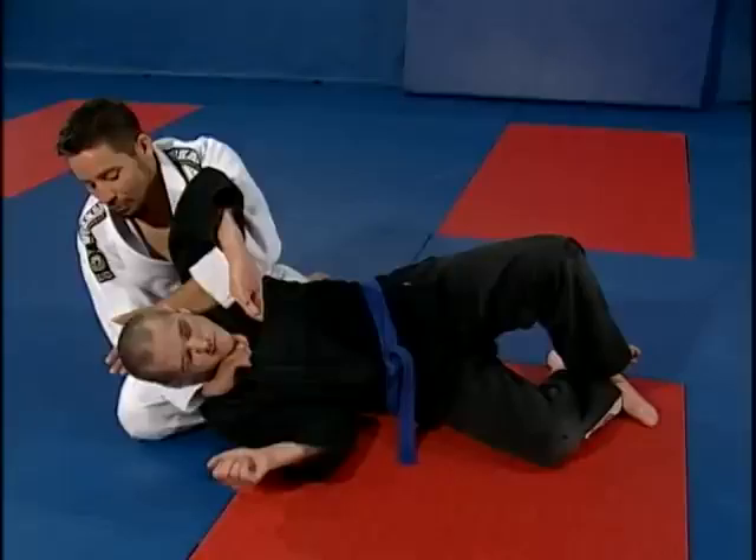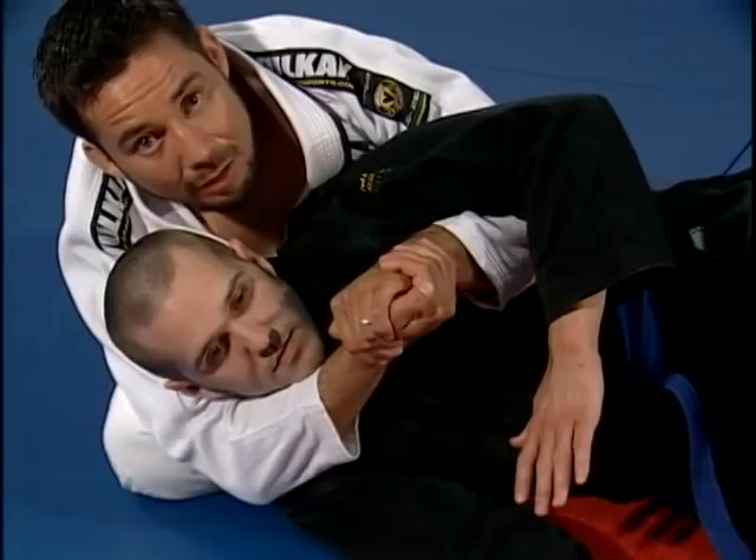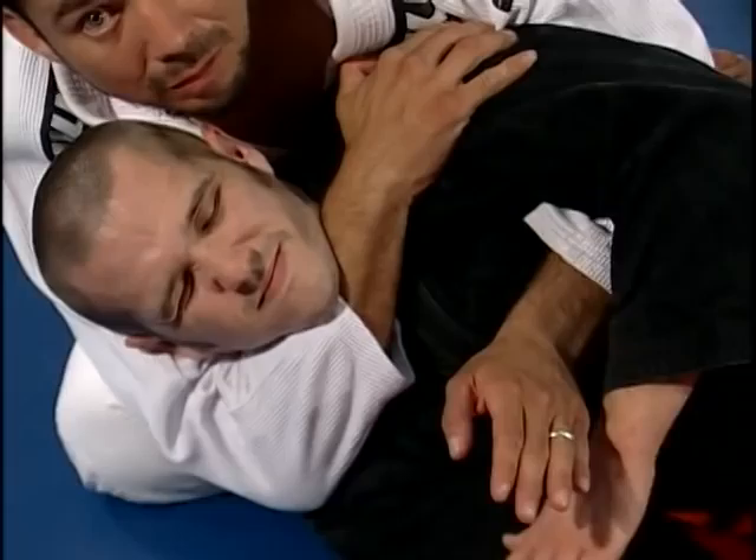If you're not able to get hooks in, there are other options. The first thing I can do if it's with a gi is use my right hand to grab Chad's lapel — his left side lapel, which is on the opposite side from my right arm. I'm going to put my left hand behind him, apply pressure, and that's my first choke.